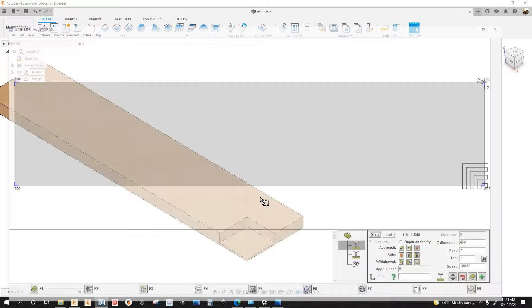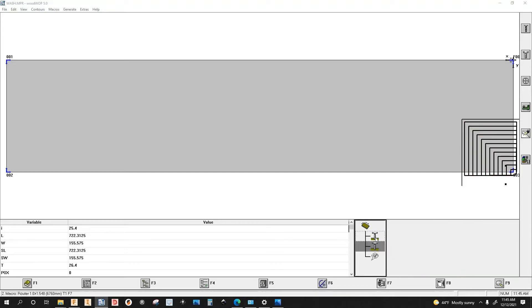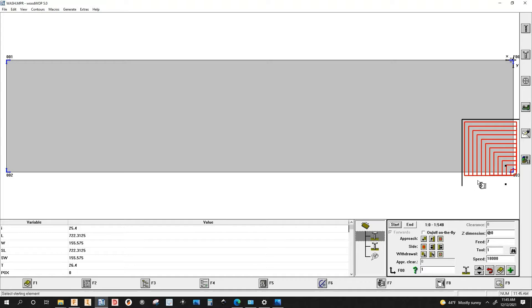Let's go to Woodwap — here's the program. The first macro is going to remove most of the material. I was using a 9mm down-cut end mill, and I used a 6mm compression bit for cleanup and to give me a smaller radius.